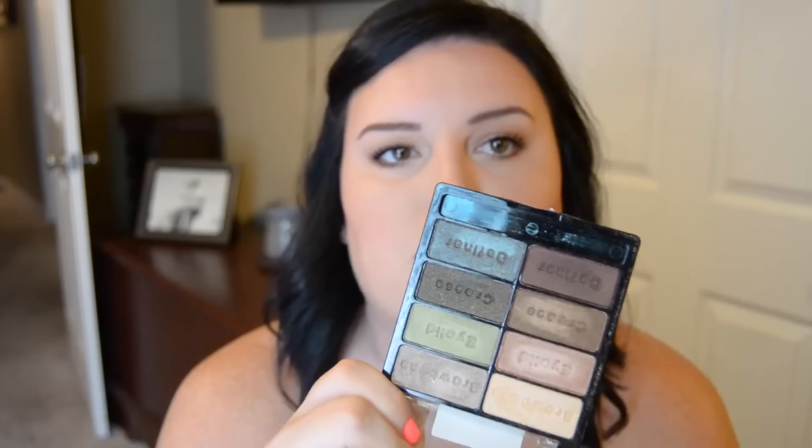For the lower end and drugstore option, I like to use Wet n Wild — it's one of the cheapest at the drugstore and it's the best. You can get them in an eight-color palette, little trios, or singles. There can be a little fallout with these but they're very pigmented, I never have issues with them staying on, and they come in lots of different colors. If you want to dabble in some color, they have great colored eyeshadows that won't break the bank.